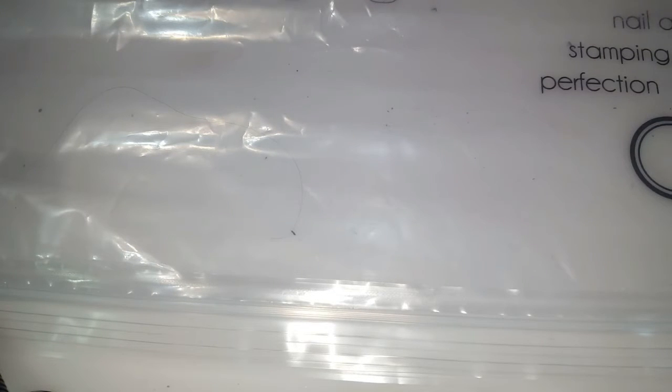Hey everyone, it's Allie here from Alliesblog.ca. I have a new nail art design for you today. For this nail design you're gonna need a plastic bag or some kind of plastic sheet, or you can even use a silicone mat or any other silicone mat to do this.